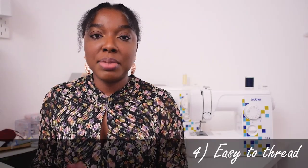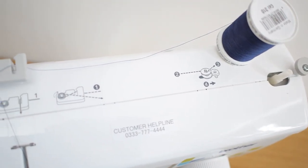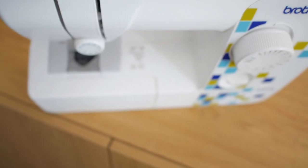Another amazing thing about this machine is that it's really easy to thread. It comes with instructions from point A to point B, C, D to tell you how to actually thread the machine. I have a separate video where I show you how to thread it. Some people have noted I missed some steps, so please also refer to the guide if you want something straightforward.